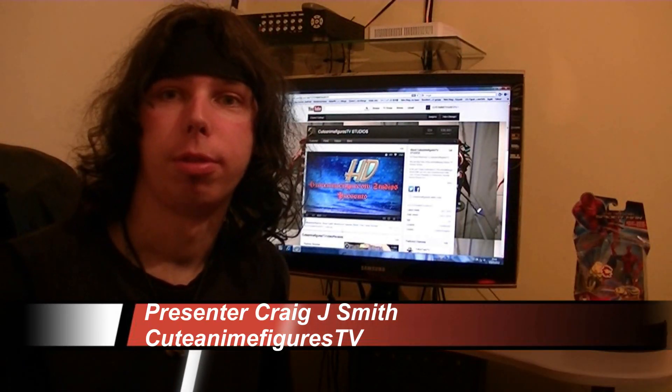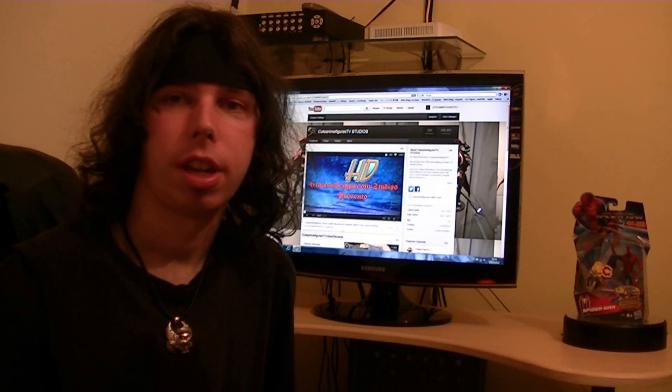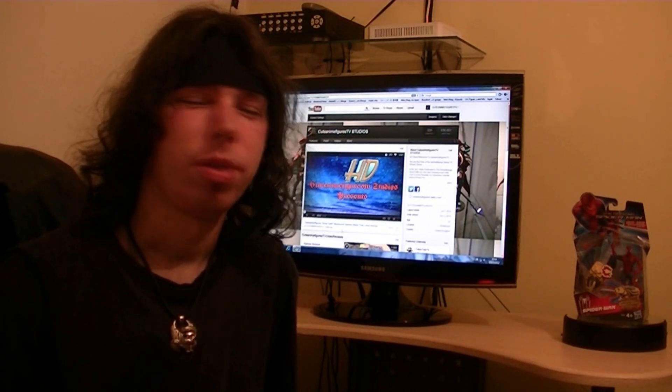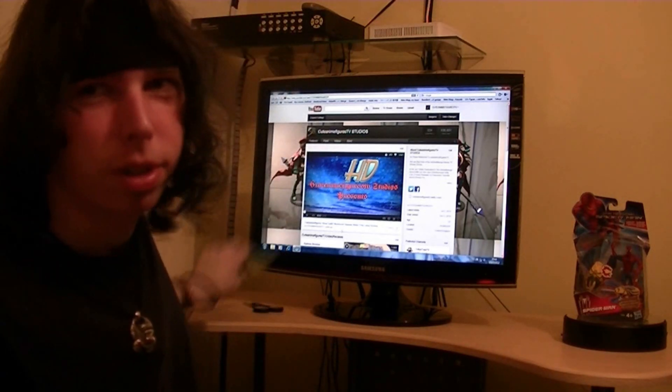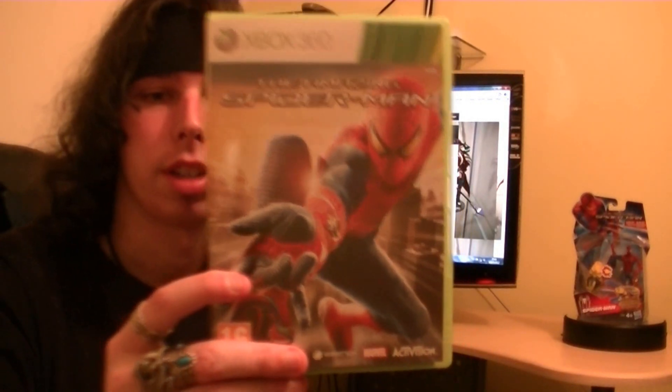Hey guys, I'm back with another video review, and I'm going to be taking a look at the Amazing Spider-Man series. I don't know if you got a chance to play the Amazing Spider-Man game — do check that out, I definitely recommend it, it is an amazing game.